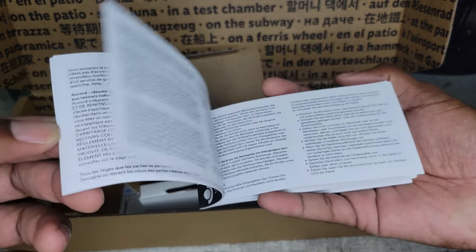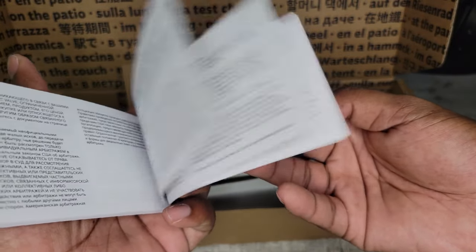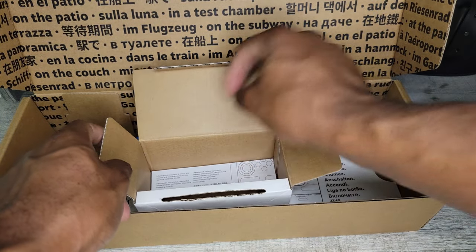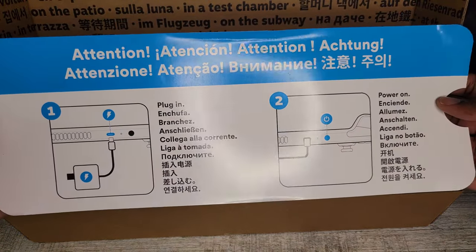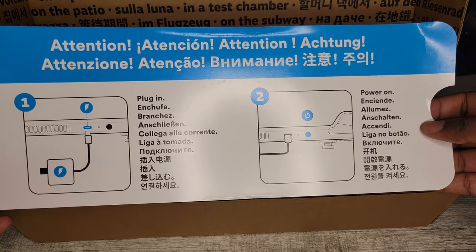There's actually a manual included in here, which is important for a lot of people. You also have this flyer that gives you some important steps to get the device booted up.